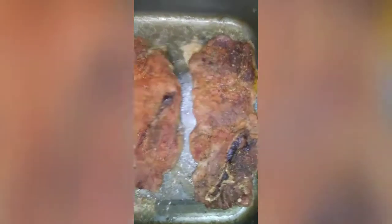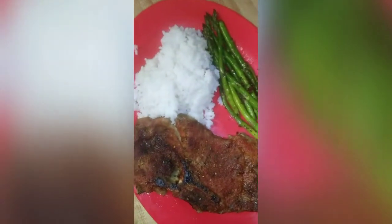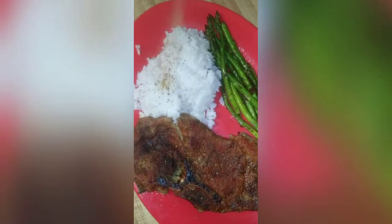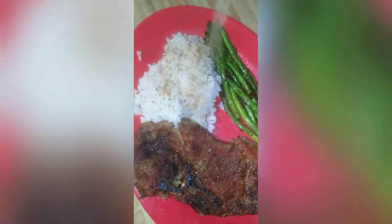Now we're going to get it nice and plated. It's nice and plated — look at this, all nice and crunchy. I like how it roasts, all nice and roasted. Let's put some of that Beanie seasoning on top of that rice. Look at that rice, some flavor.